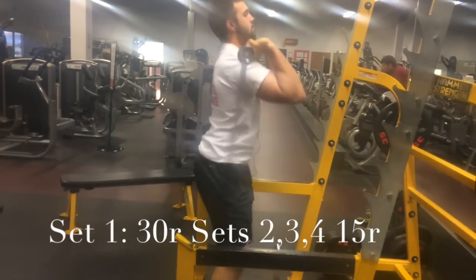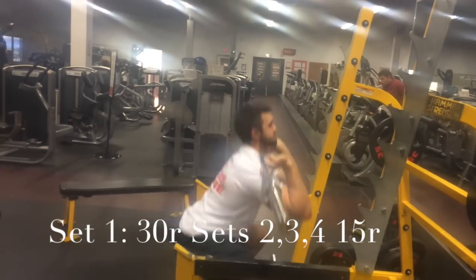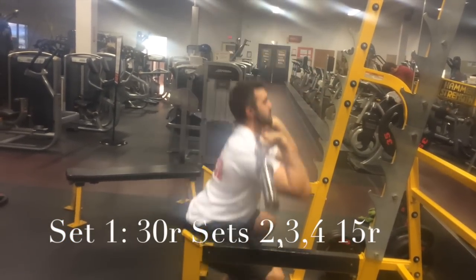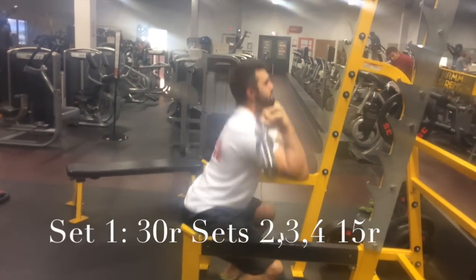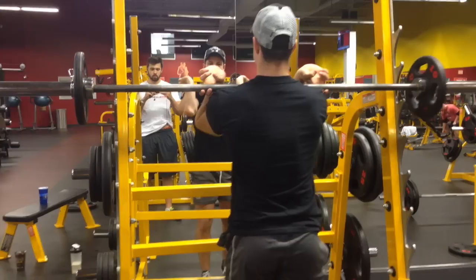Anyways, the history of this was it was originally founded in Japan, I believe, somewhere out there, and essentially they used it on patients in a hospital for rehab purposes. Recently it's been studied a lot by Jeremy Leoki — I think I really butchered his last name — but I'll touch on all the proper articles.